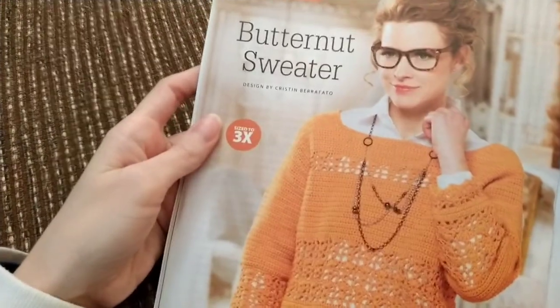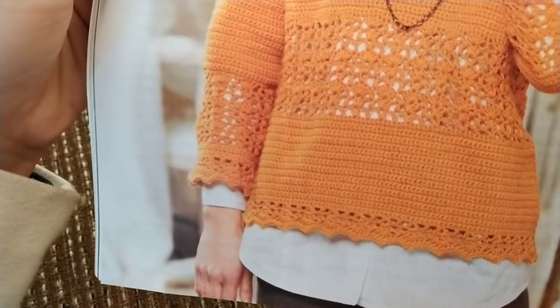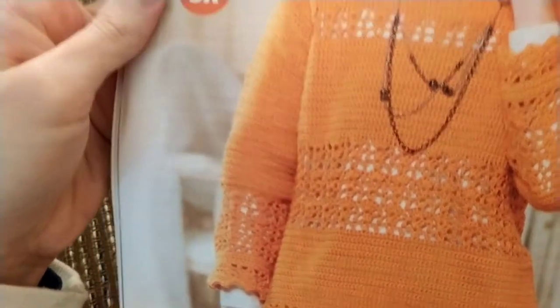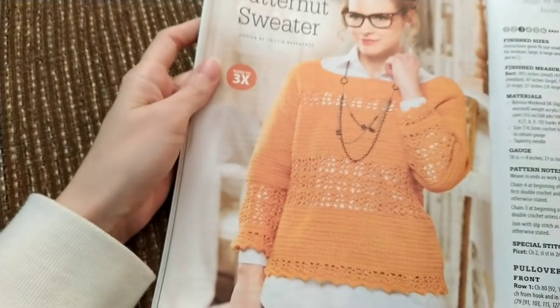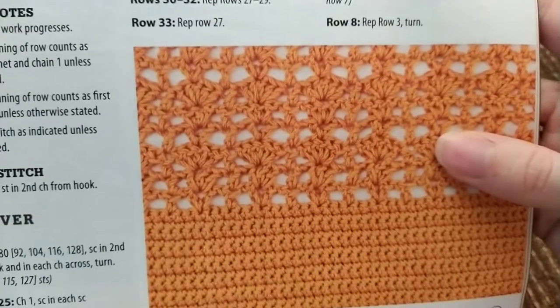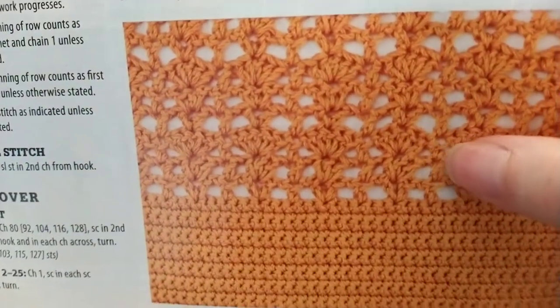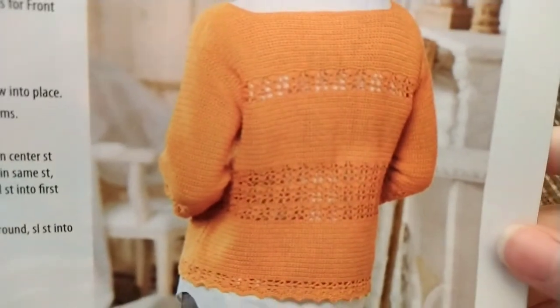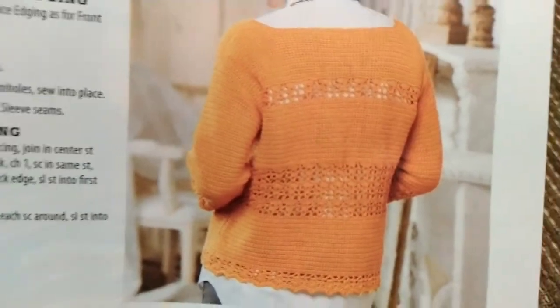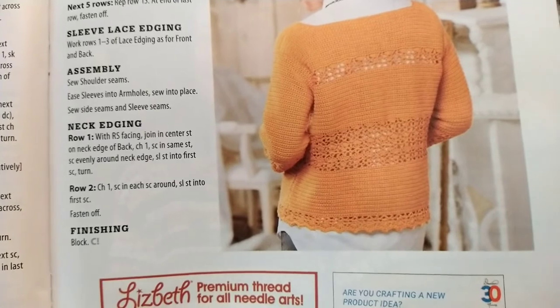Next up we've got the Butternut Sweater, and this is actually pretty cute — I would wear that. This was made with Barocco Weekend DK weight acrylic/cotton yarn, a lightweight number three yarn. I'd probably make it a bit longer personally. A closer up picture of the texture shows they're doing shell stitches. Here's a picture of the back — very much like the front. Looks like it's probably two body panels and then the sleeves.